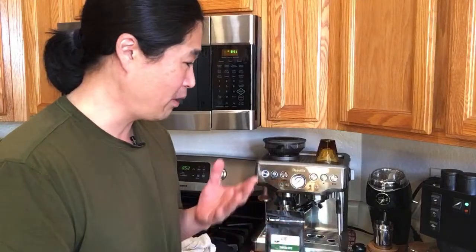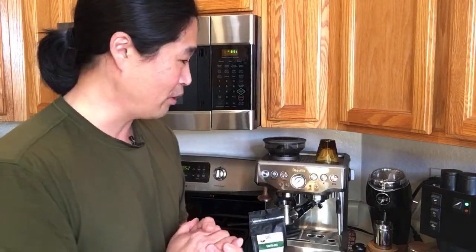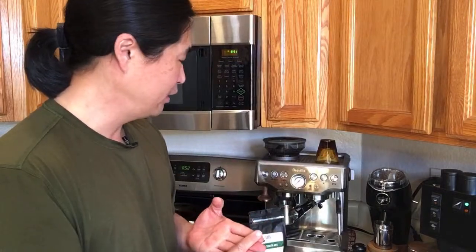Having a good grinder is important, good coffee is important, and good water quality is really important too — you need all four. As long as you have good coffee, good water, and a decent grinder, even a mediocre coffee machine will give you great shots. But if you have a $5,000 coffee machine with a mediocre grinder, crappy water, and poor beans, you're going to get a crappy shot. Don't forget that.